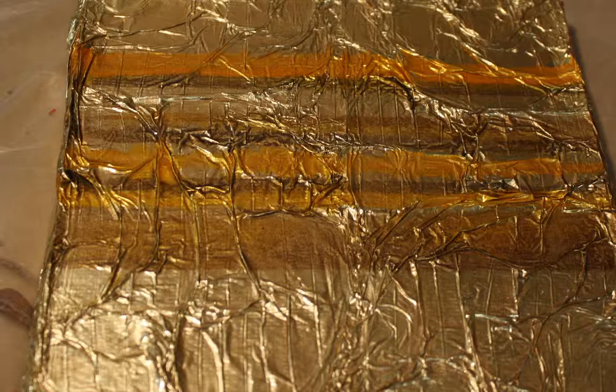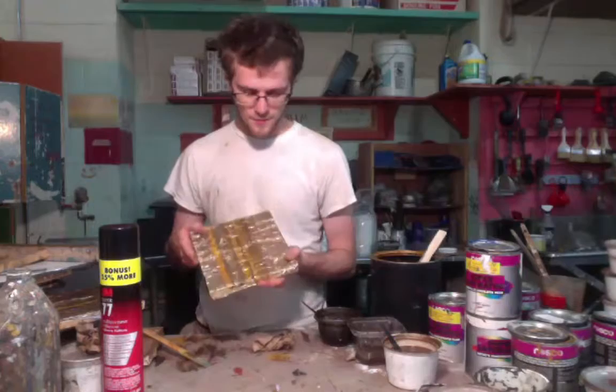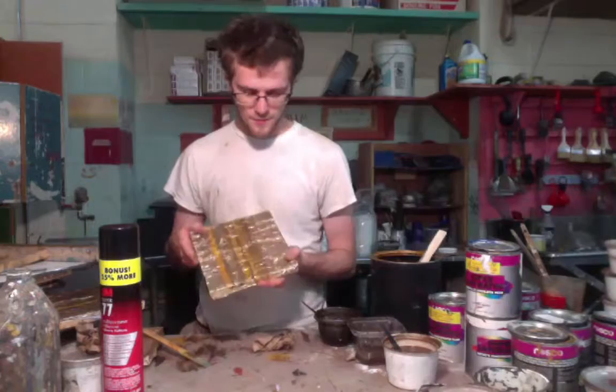A lot of it is color lightly laid on, heavily laid on, or put into a crevice as a shadow. So this is usually what all the colors would look like on this piece, and how much that should look. Thanks for watching.